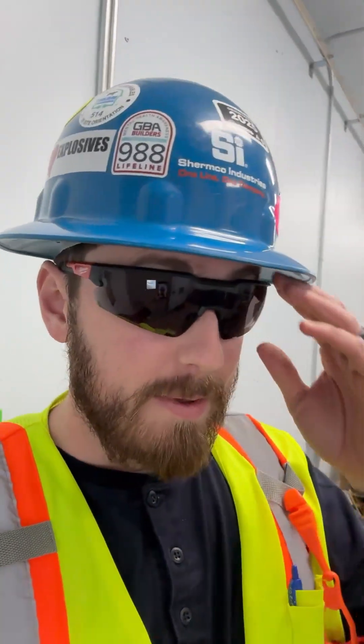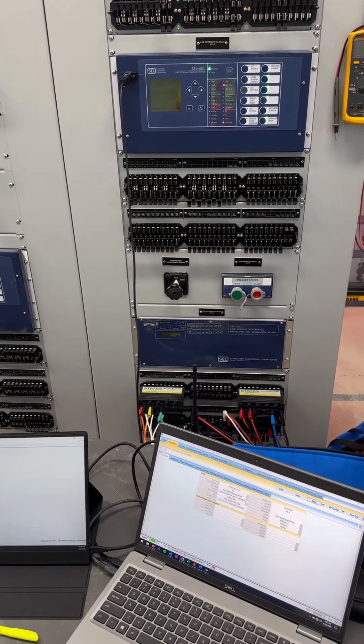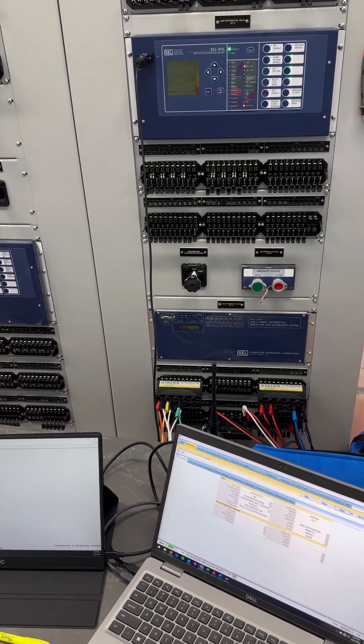So, maybe I'm dumb. Tell me in the comments why you couldn't have just done that with a bus diff. I don't know, I'm not an engineer, I'm just here to test stuff. It just feels like a lot of extra steps to have a 345 kV line differential for a line that could fit between football uprights.